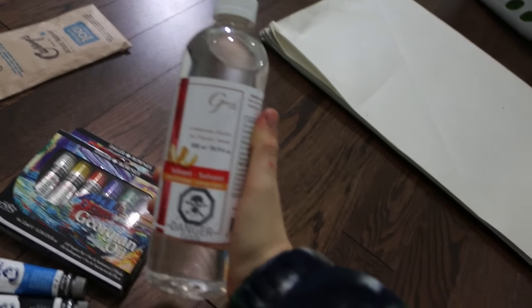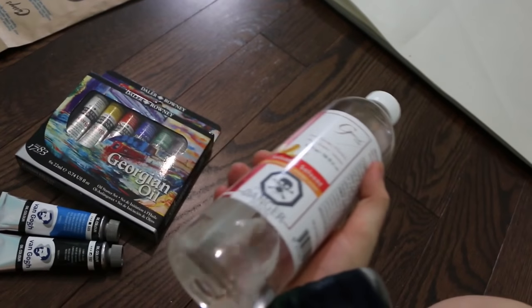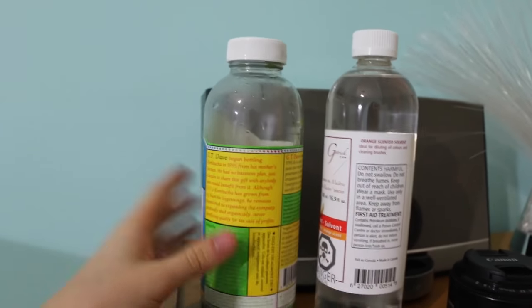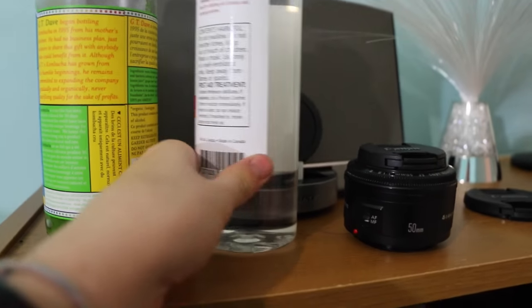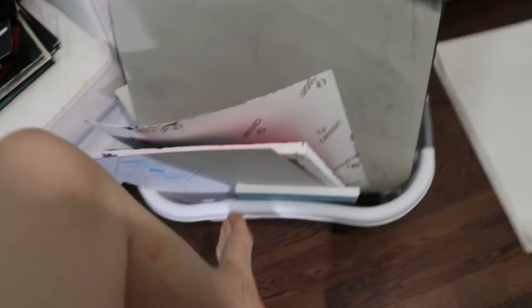You need a solvent to clean the brushes and to dilute the paint, because regular water doesn't work — oil and water don't mix. Funny thing is, this was my tea from this morning, and this is a bottle of literal poison. So if I slip up and drink the wrong one by accident, rest in peace, Sarah.